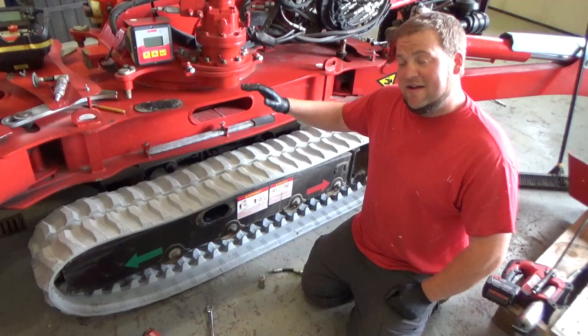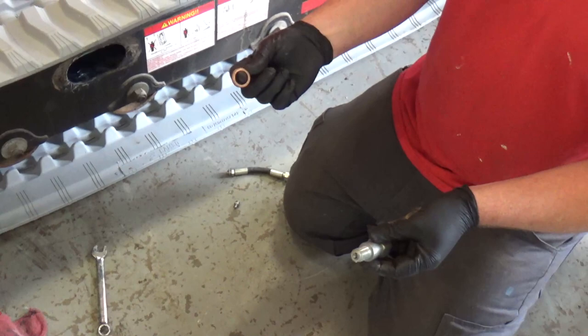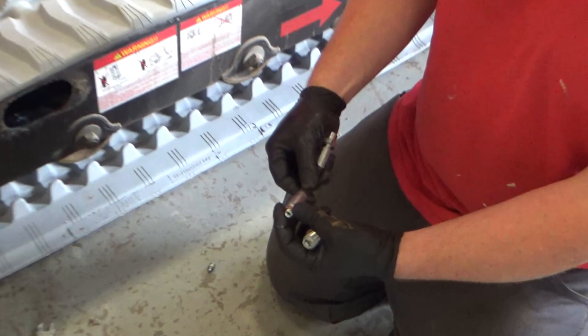We got our new track on here on this side of the machine. We took the fittings, used some brake clean to clean off everything on there. We want to make sure that the brass crush washer gets back on there so that it does actually seal. Same thing with the hose adapter — we want to put that brass fitting on there. We're going to go ahead and thread all those in and then we will grease up the tracks.